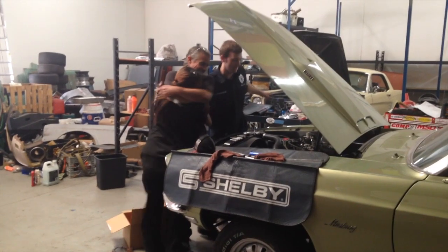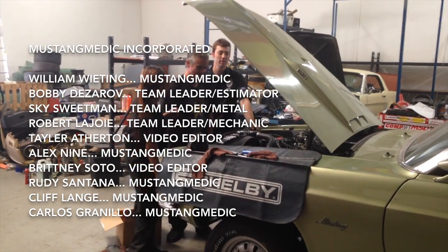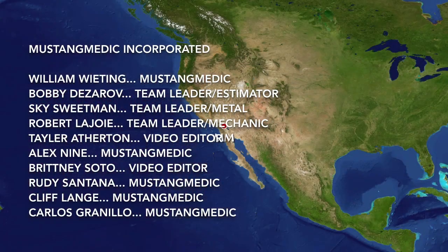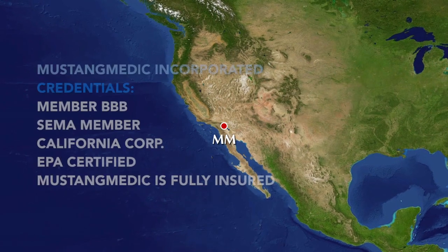Oh, what a perfect way to start Friday night. Hell yeah. Little Jack Daniels. I'm going to bed. Mustangmedic.com — we take the frustration out of restoration.